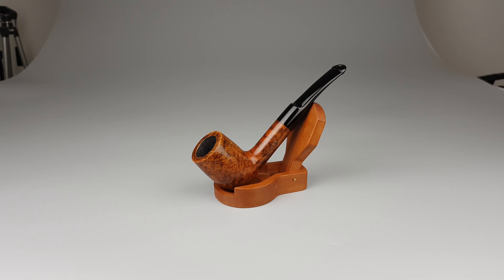Smooth finish, natural stain with stronger contrast, half pan shape number 6298, 9mm vulcanite stem, has a saddle part and a P-lip.